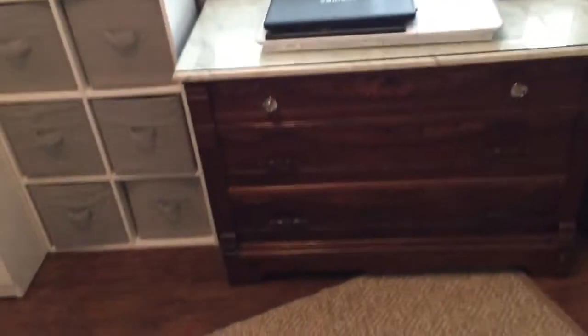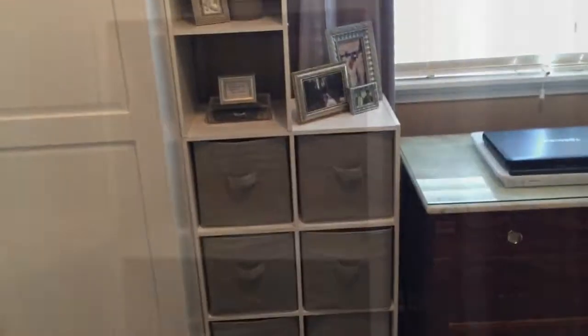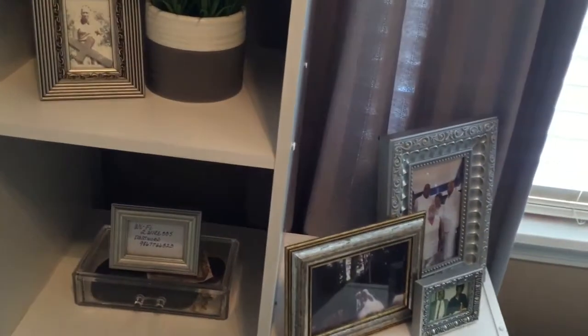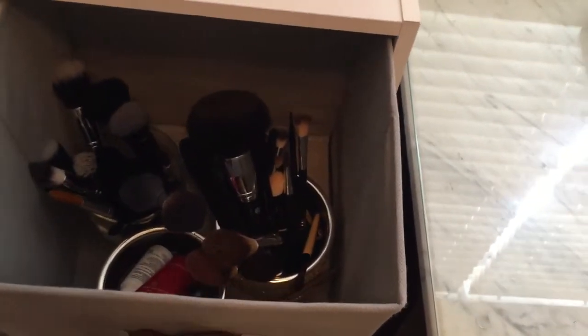Now the cube storage units. These two units are different in size. The smaller upper three-cube unit is decorated and has a small jewelry bowl with some everyday pieces. Below in the six-cube unit are my makeup brushes, desk and office supplies, storage bags, and more decor pieces.